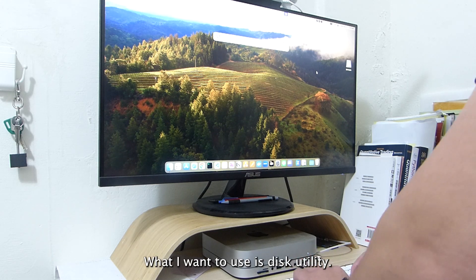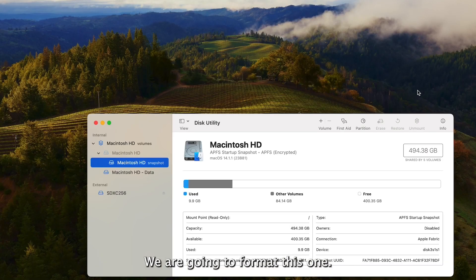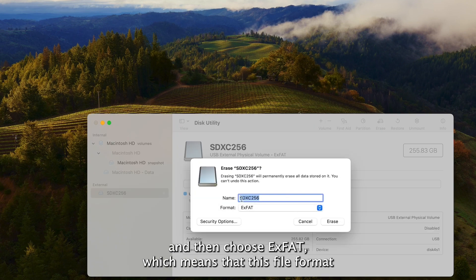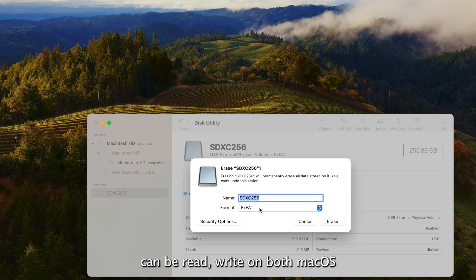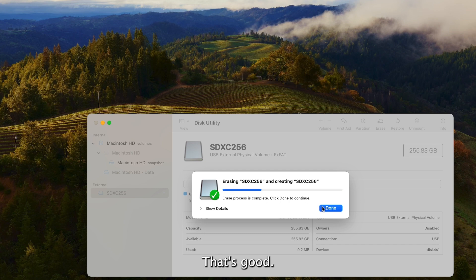What we want is to use Disk Utility. We are going to format this one. So we click Erase and choose the name, choose exFAT — which means that this file format can be read and written on both macOS and Windows. It's re-writing. It's complete.